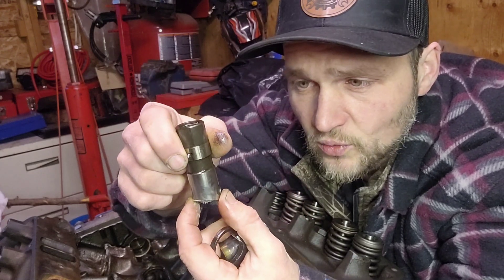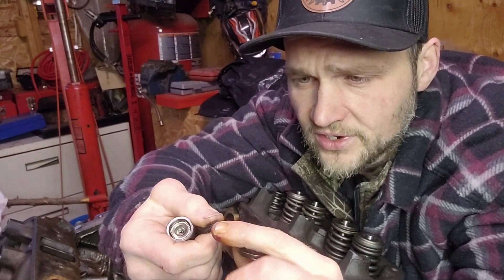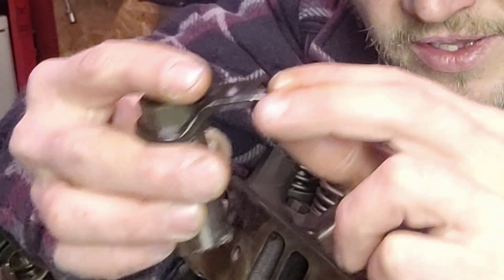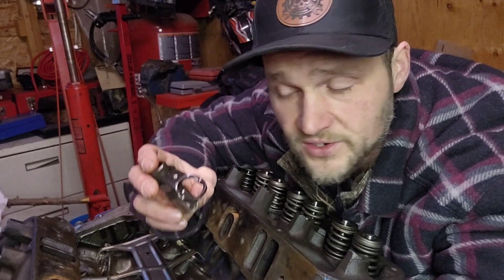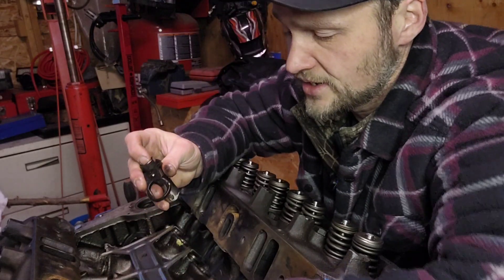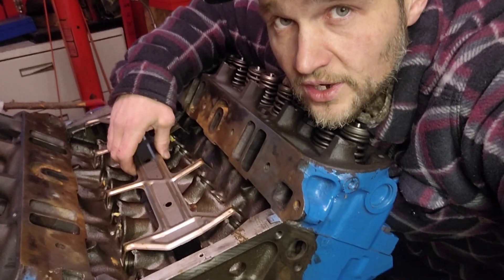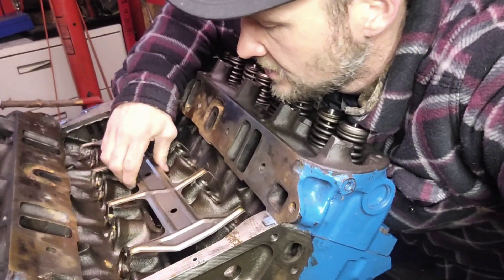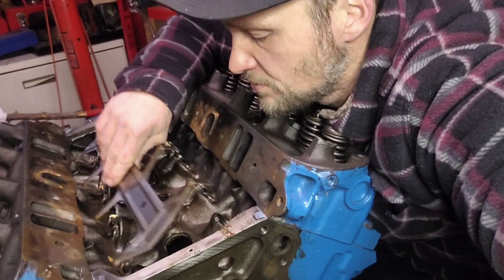With roller cam lifters, you need keepers - some mechanism that holds them in line with the cam lobes. Take this Chrysler 360 for example: not only are the lifters different, it also has lifter keepers to keep them in line with the cam lobes, plus this plate to keep everything aligned. If this engine didn't come with the roller cam from the factory, it wouldn't have these bolt holes to mount the plate that holds the lifters in place.